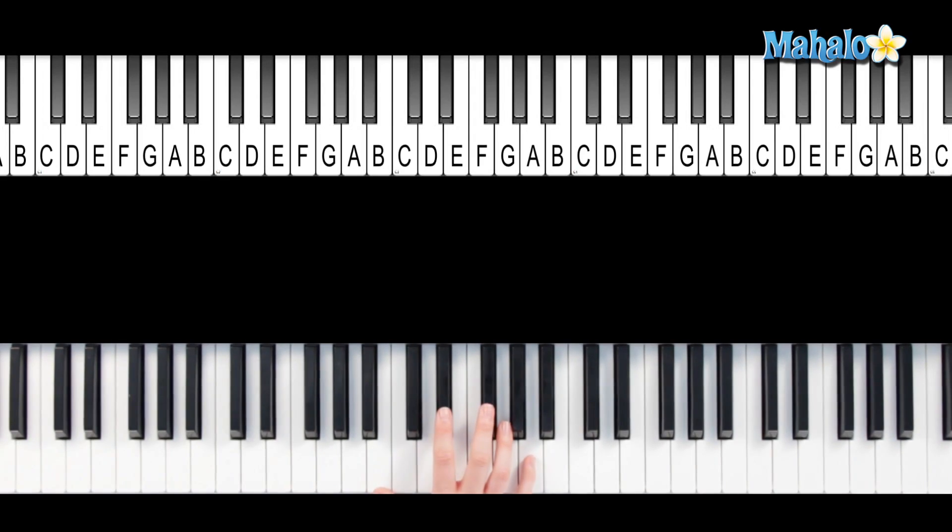So we're going to start with a plain B7 chord, and to make it augmented, let's raise the fifth half a step. So now you've got B, D sharp, G, and A. That's your root, third, raised fifth, and seventh — B, D sharp, G, and A. That is B7 augmented.